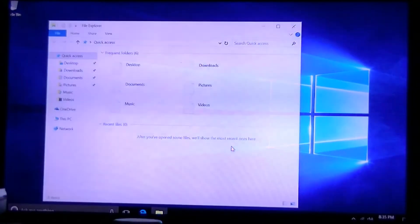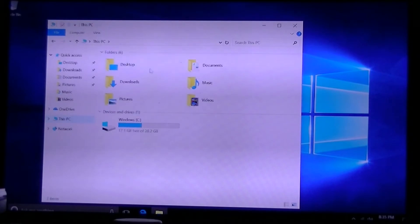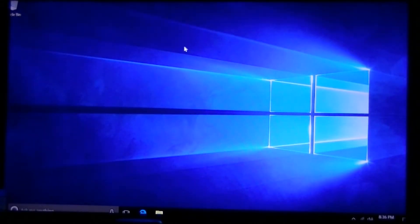If we open up the file explorer, we can take a look at storage. There's only about 17 gigs available out of the 32 gigs, so about half the storage is taken up by the operating system. It doesn't leave you with too much room if you plan on storing lots of files, movies, and photos directly on the unit. I would recommend plugging in a hard drive, because it does support a SATA drive and USB Type-C.